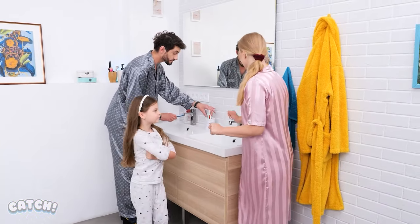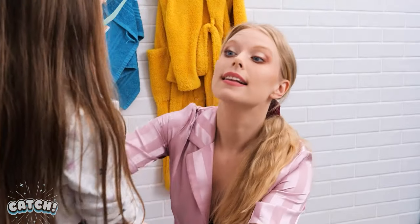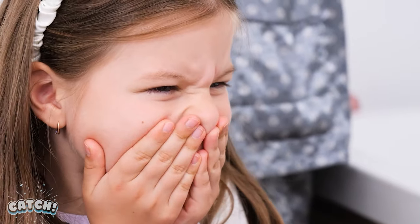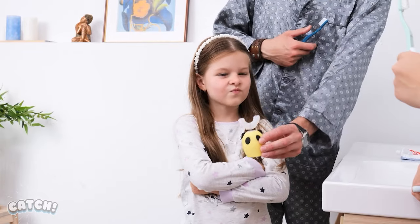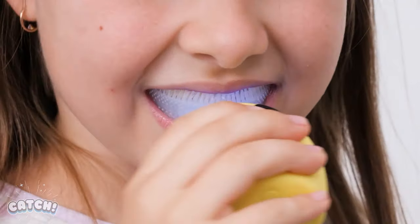Wait here! Hold your toothbrush! Now! Hey! I need to brush your teeth! I don't want to! I know! This will make her happy! Yay! What a cool toothbrush for kids!